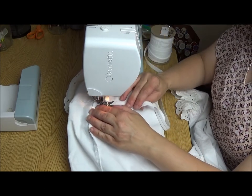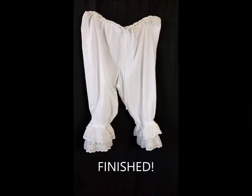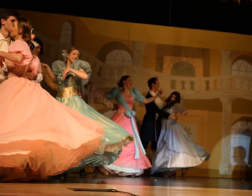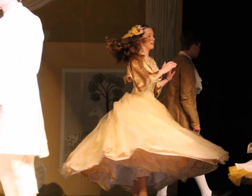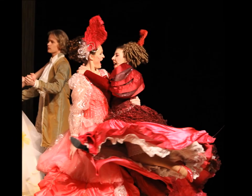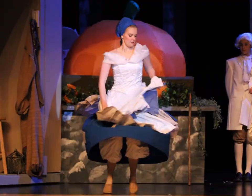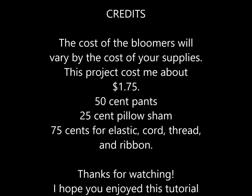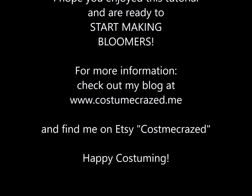Here we are! The pants are finished, ready to go on stage. Here are some pictures of my female cast members in Cinderella with their bloomers on. You can see how their skirts flip up as they dance and how the audience sits at skirt level. You can also see how the bloomers add to the historic feel of the show. I hope you've enjoyed watching this video and I hope you are ready to go out and make some bloomers. If you're interested in more information, you can find it at my blog at www.costumecrazed.me and you can find some of my products on Etsy. Thanks for watching and happy costuming!